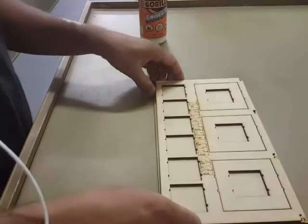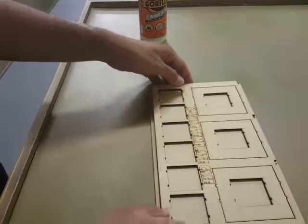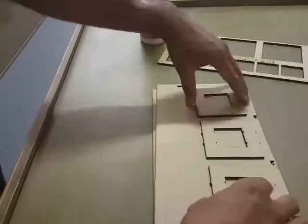Alright, so we're going to go over the assembly of the mini X-Wing tray. This is everything you're going to get. If you get it, just take it all off and set it to the side.